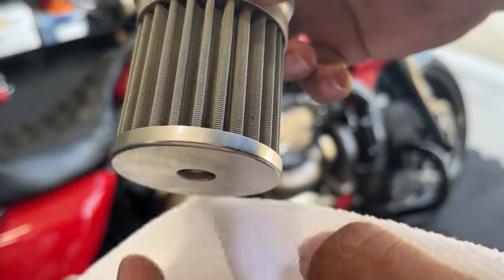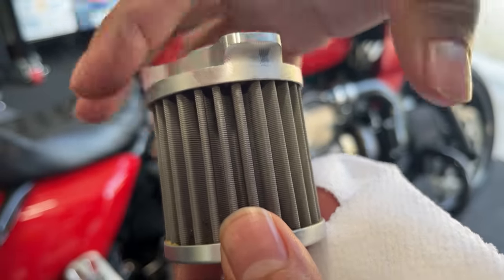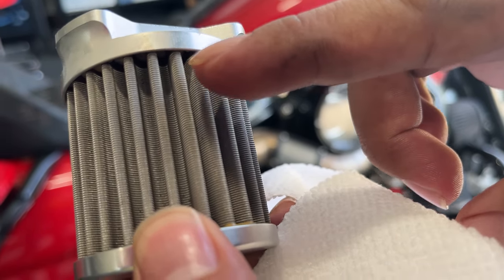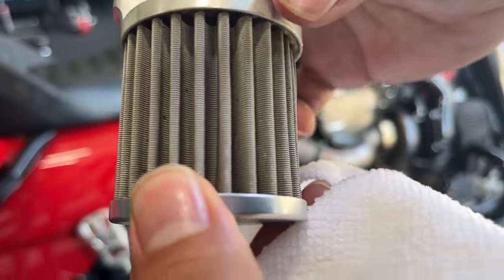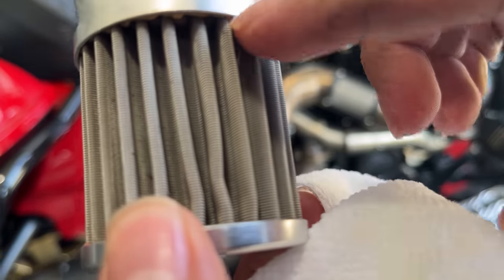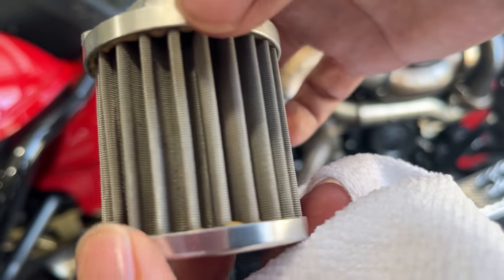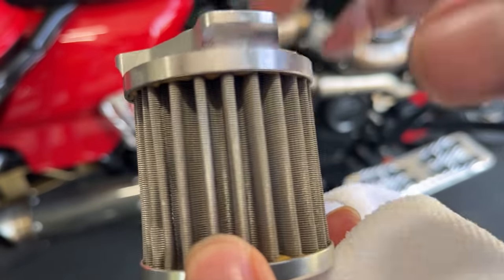This is the actual oil filter — I took it off from the oil filter housing. Each pore filters out 35 microns. I just sprayed it down with some brake cleaner. As I mentioned, each one of these little pores filters 35 microns. Compared to regular oil filters, they filter out 10 microns, but that's as a whole unit, not each pore. So it filters out a lot more.